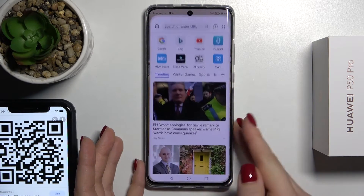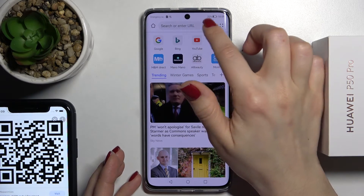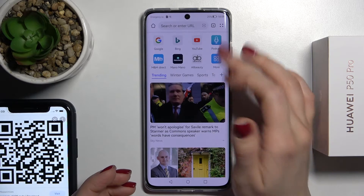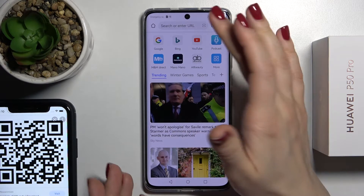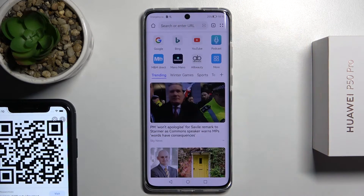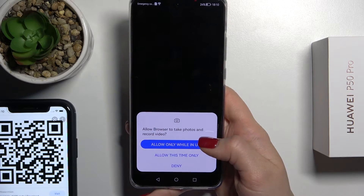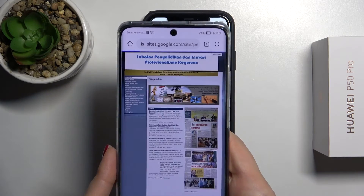You can also do it a second way. Open your browser, and when it's open you'll see the scanner icon up here. Tap once on this icon, then tap allow while you use it, and by the same way just scan your QR code.